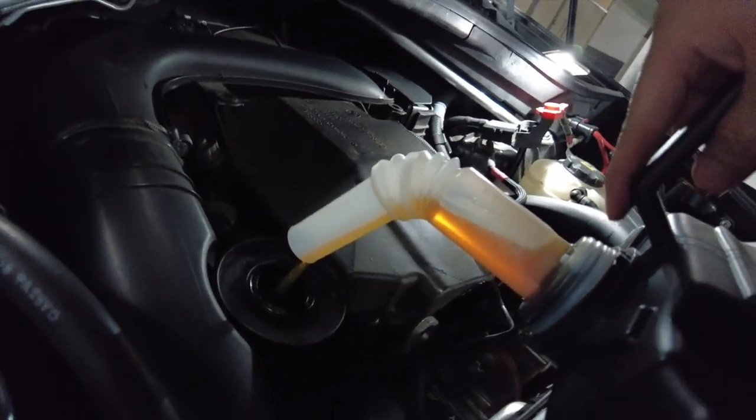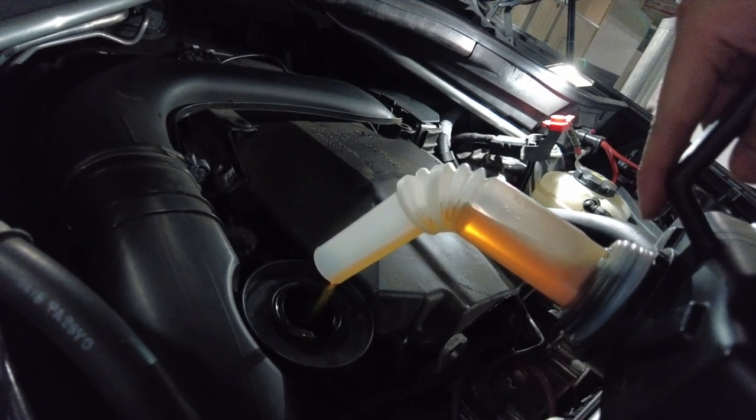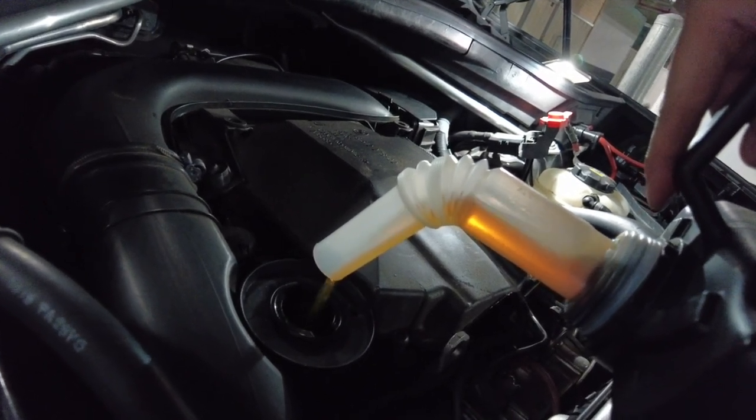Then fill up the engine oil and check the dipstick to make sure the correct oil level is achieved. That's it — happy days!